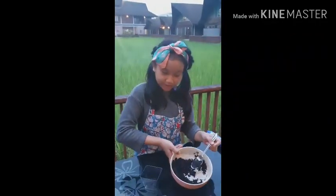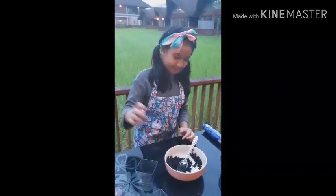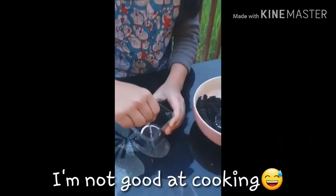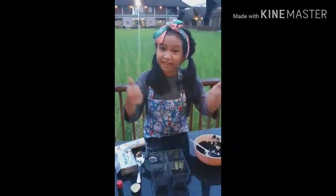When we're done mixing the Oreos and the butter, we put it inside these bowls. And we use this to make it flat. There. Now we put it in the fridge.